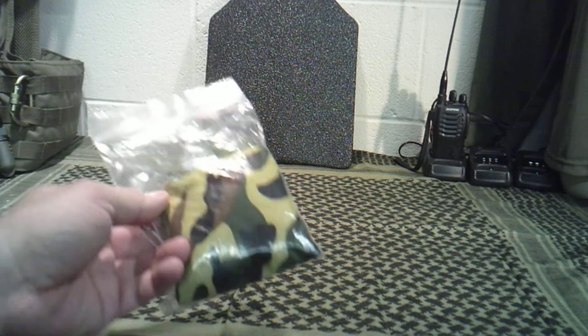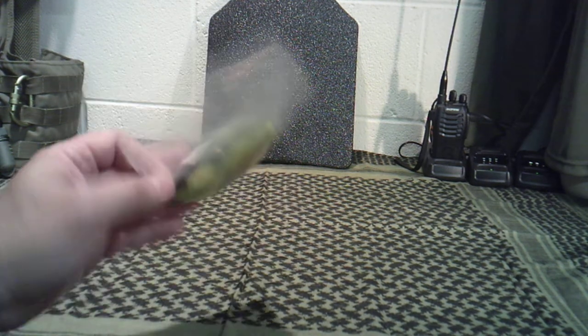You can find them in a lot of different places. I bought like six or seven of these off of eBay, I think, is where I got these actually.